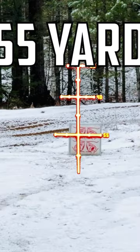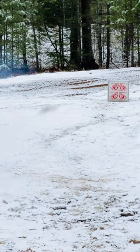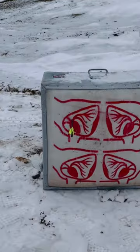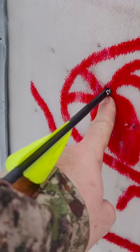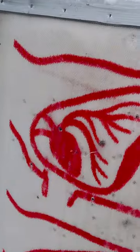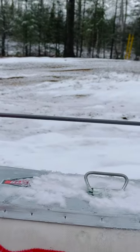All right, I've got this backed out to 55 yards. Right in the V, right where I was aiming. Hit that penetration at 55 yards.